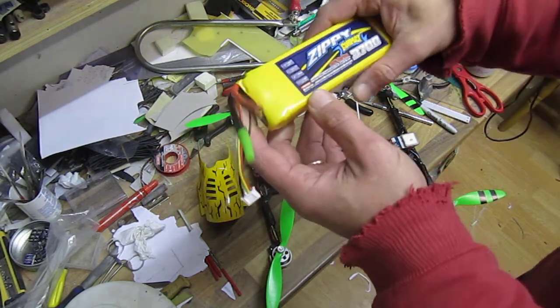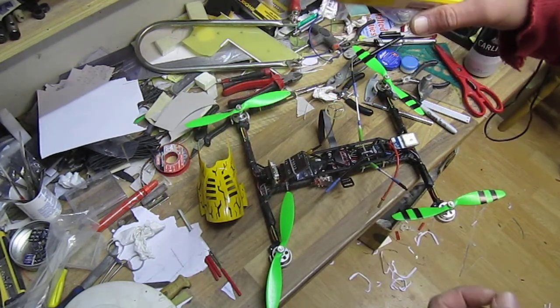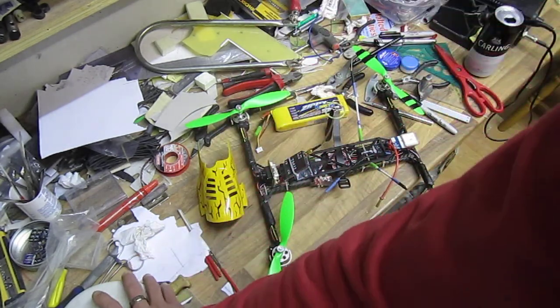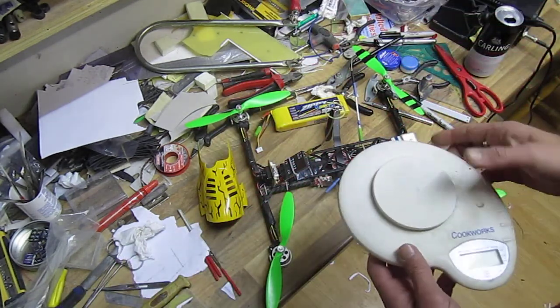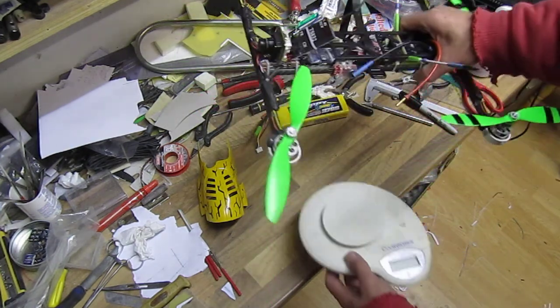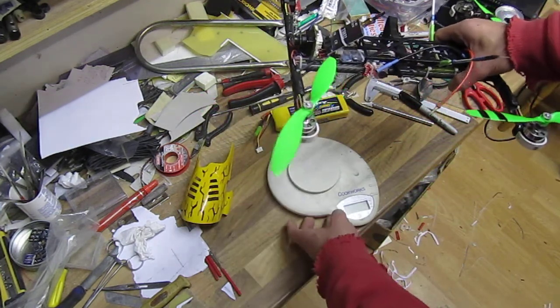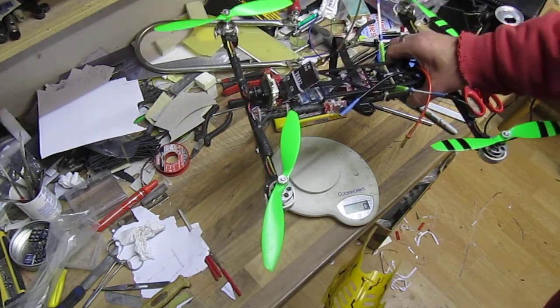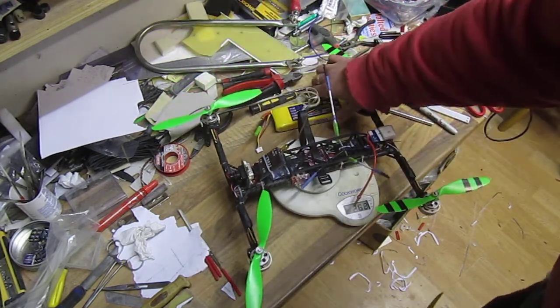The best part: once I upgraded the batteries to Zippy Compact, it gave me 25 minutes of hovering — DJI-style hovering right in front of your nose. 25 minutes is something really amazing — that's my best record.